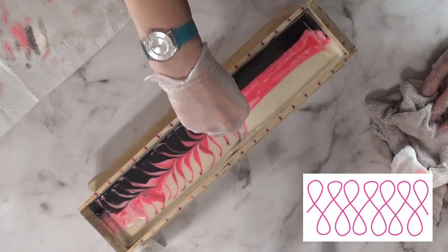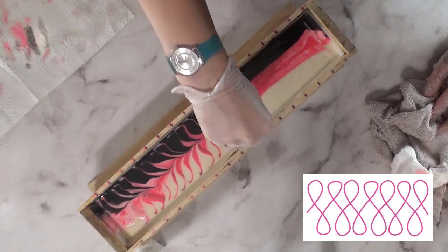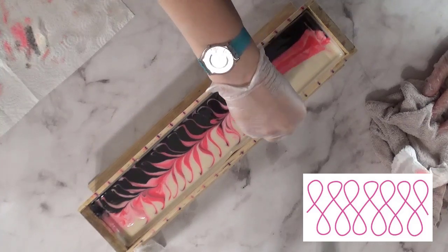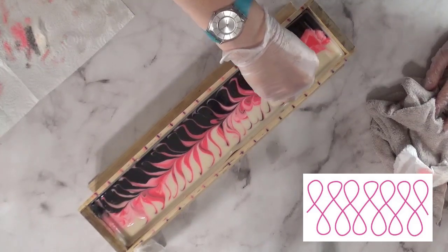You might not like the results; you might want a thinner swirl. But I think starting with something thick and then working your way down if you don't like it is going to give you better results and better swirls. So I'm just going back and forth, back and forth, creating that pattern until I get to the very end.